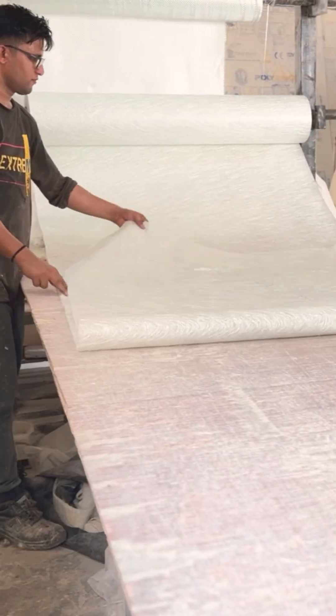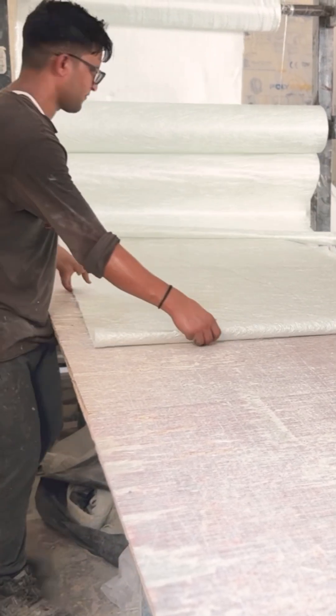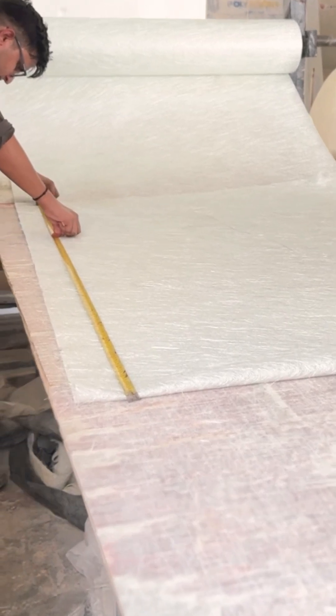Once the gel coat sets slightly, the fiberglass mat is cut according to the dimensions of the mold. The team ensures every corner and edge is accounted for to maintain structural consistency.